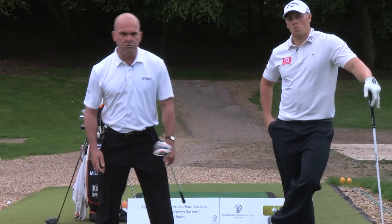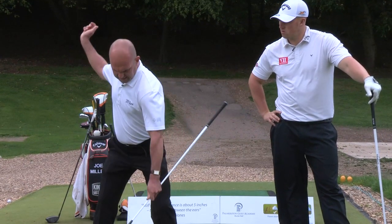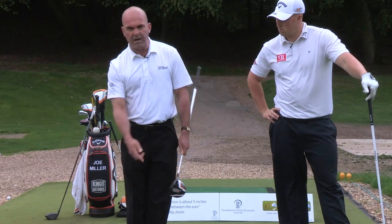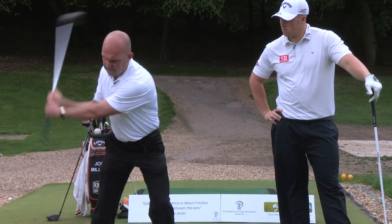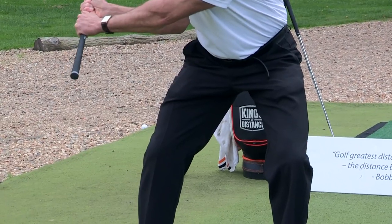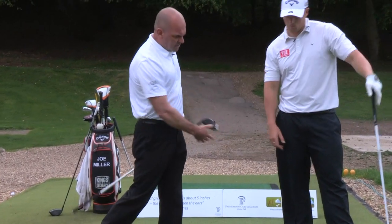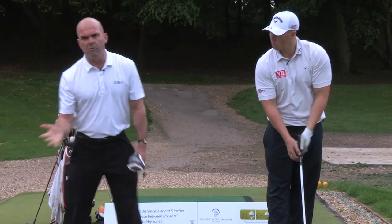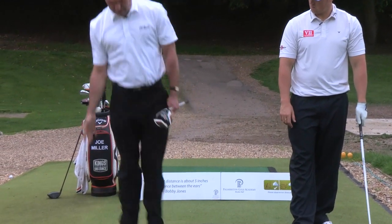The two other moves in real long driving are adduction and abduction. Adduction is legs snapping together. You'll see this in other power sports like baseball, and famously in golf where players talk about this squat move, which is where the legs go external and then snap back into internal. In the video you'll see Joe hitting it — you'll be more aware of the feet finishing closer together as they almost snap upwards.